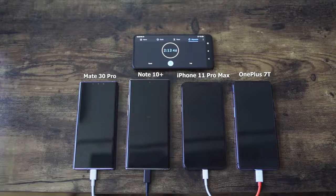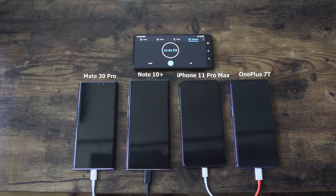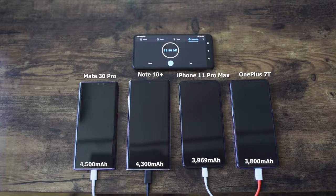Let's not waste any time and start charging. We have all our devices — they are all turned off, because you guys wanted me to check out the charging test with all devices turned off. We're speeding through, and I've got to say the OnePlus 7T's Warp Charger 30T will be doing an interesting job. From what I'm seeing quickly, it looks like it's at least matching with the Galaxy Note 10 Plus and the Huawei Mate 30 Pro. Remember, every device here has a different battery size: 4500 milliamps for Huawei, 4300 for the Note, 3969 for the iPhone, and 3800 for the OnePlus 7T.